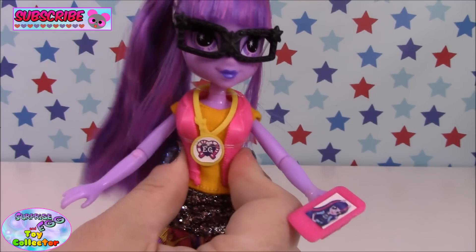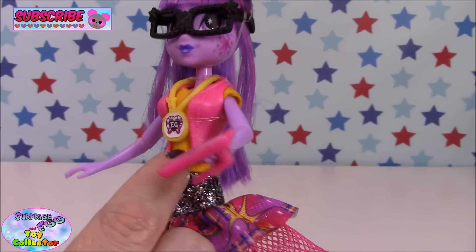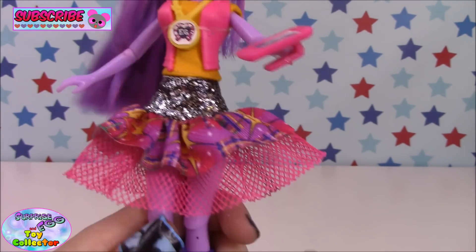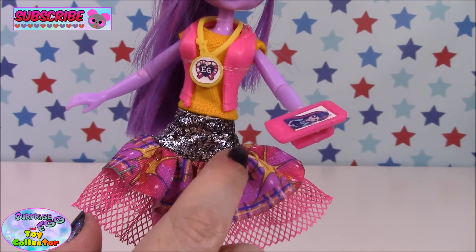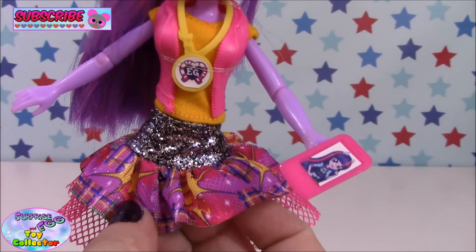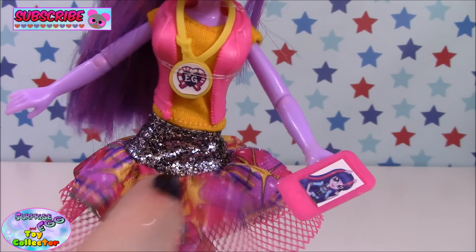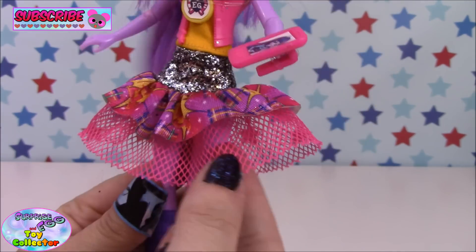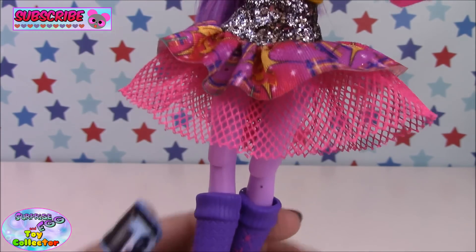She has a plastic pink waistcoat, and underneath she has an orange vest or t-shirt. Then you come down to this awesome skirt — it has a silver sparkly glittery effect to the waistband, and then some awesome Shadowbolts fabric which has the Shadowbolts logo all through it.